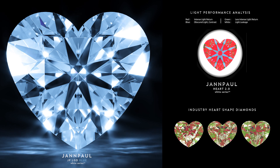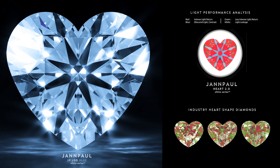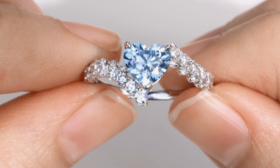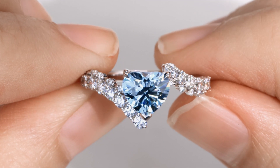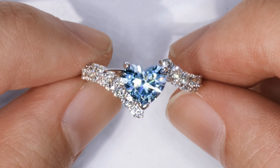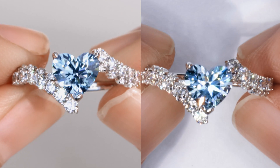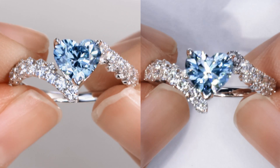When you combine this perfect fancy blue color with the astonishing brilliance and the highest light performance heart shaped diamond, you'll get an amazing sky blue display of color under diffuse light and an incredible deeper blue color under spotlight — that is impossible to achieve using a natural diamond.